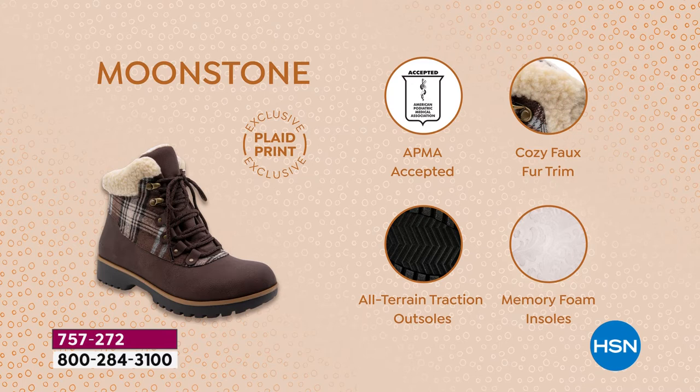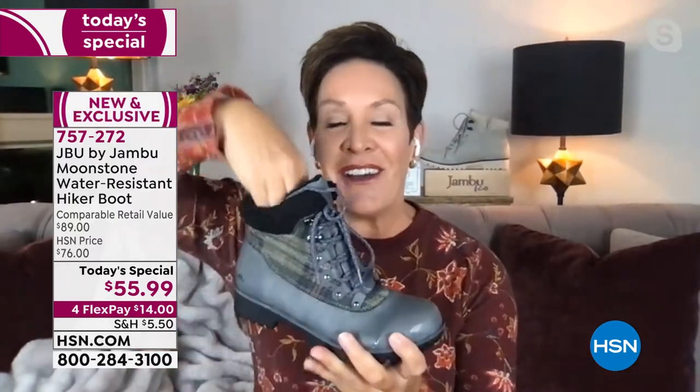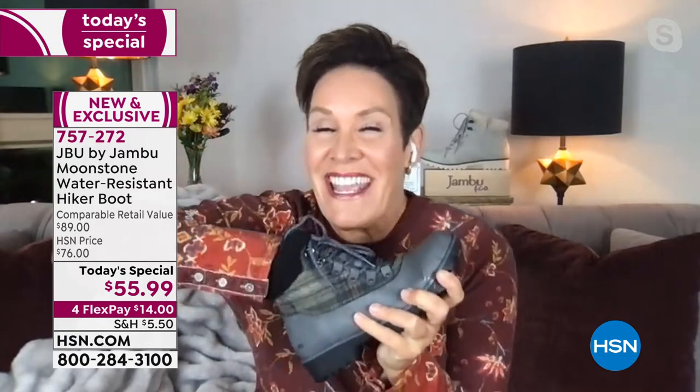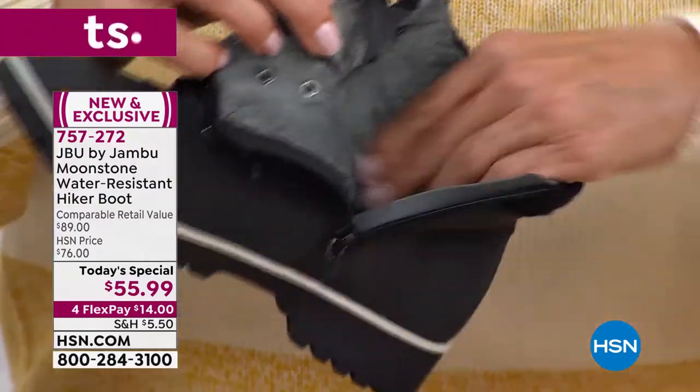It carries the American Podiatric Medical Association seal of acceptance — cozy faux fur trim, all-terrain traction on the outsole, memory foam, and water resistance. They put this shoe through a three-hour testing machine that bends back and forth to make sure none of the seams are cracking. That way if you step in a puddle or get in the snow, you just shake it right off and you're good to go. Look at how far the plush goes all the way down into the insole.